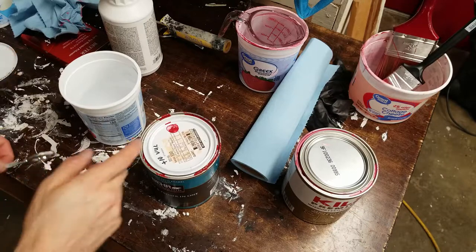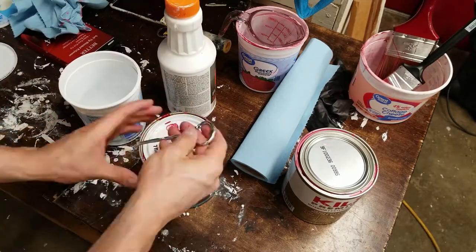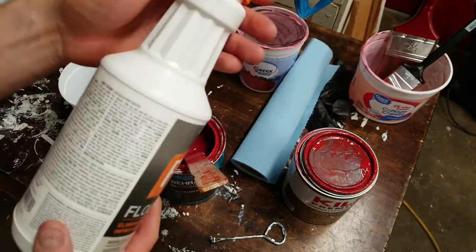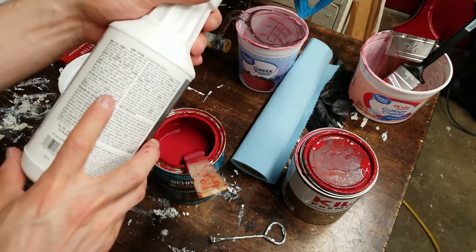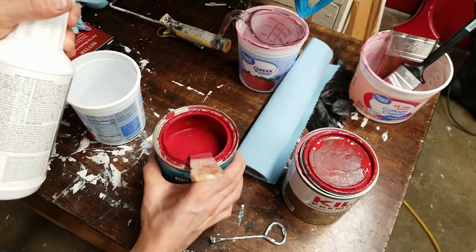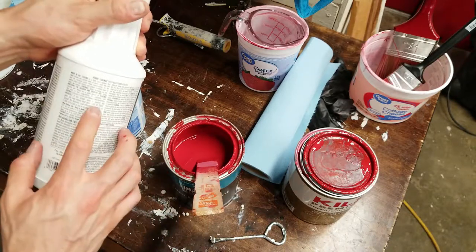While the primer's drying, I'm going to mix the paint with the paint conditioner. I'll start by mixing the paint up, then shake the paint conditioner. According to the instructions on this Floetrol, it can be mixed between 8 and 16 ounces per gallon. Since I only have about two-thirds of a quart, I'm going to be mixing much less, but following the same proportions.